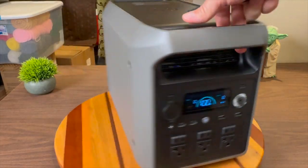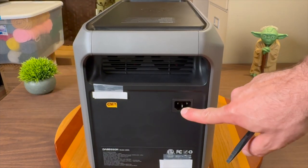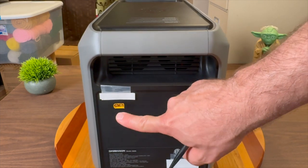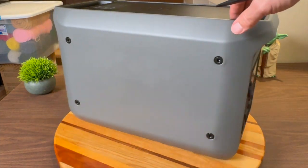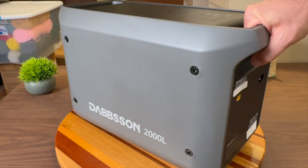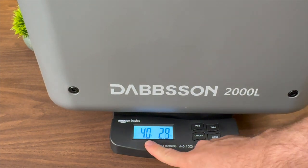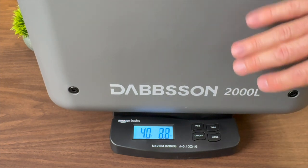On the side of the unit there's the logo, and nothing much on the other side. On the back is where you charge the unit — one port for wall AC and another for solar panels or a 12-volt car source. This unit can handle up to 800 watts of solar input, and you can charge from solar and AC at the same time. The top is flat with handles on the front and back. On my scale, this 2-kilowatt-hour power station comes in at 40 pounds 3 ounces, making it one of the lightest 2 kWh power stations I've ever tested.